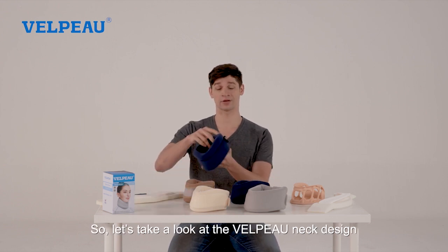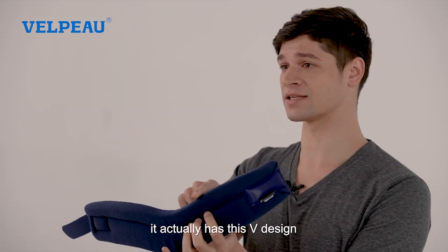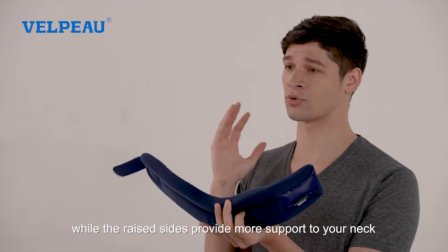Let's take a look at the Velpo neck design. It actually has this V design which better matches your jaw, while the raised sides provide more support to your neck.